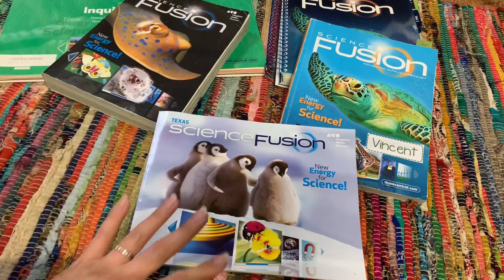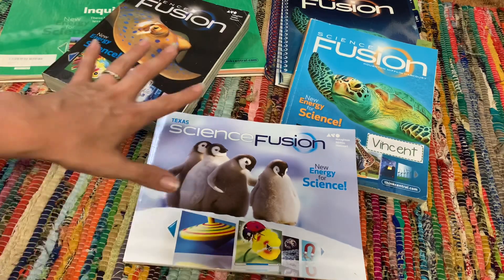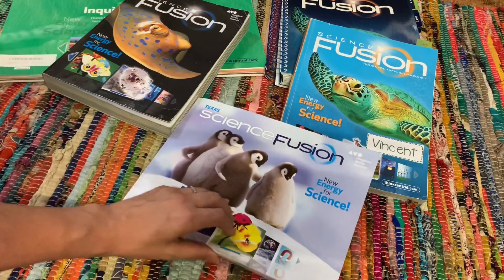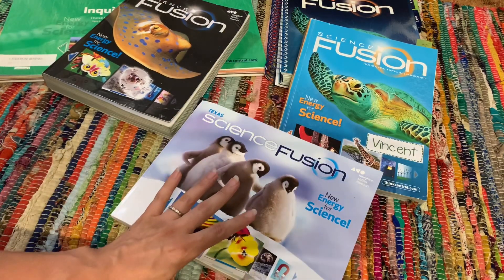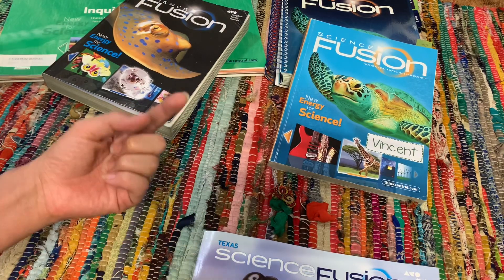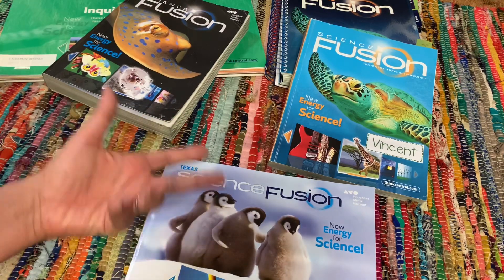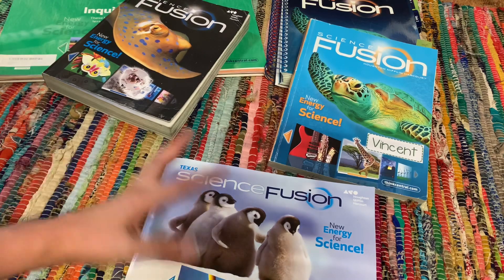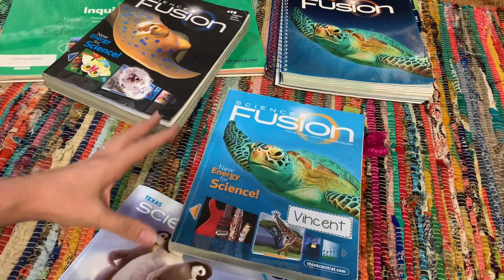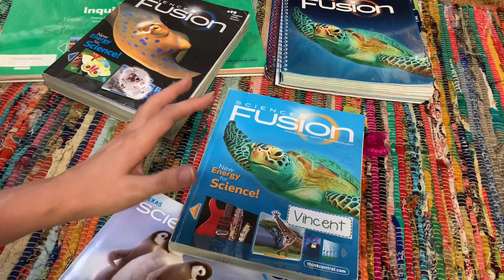I'm going to first show you guys what I have in front of me. I am missing a couple of grade levels and I am missing some teacher guides and some flip charts. This first book here is a kindergarten level — this is the work textbook. I do not have the first grade level because we used that last year. These are totally consumable, so once we used it, I basically kept it for a couple of weeks and then I recycled it. This year we're actually working out of the second grade level. Both my boys are doing the same science and I've kept them just on the same grade levels.